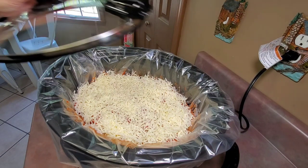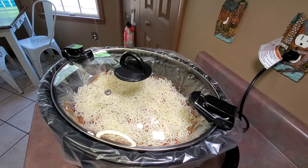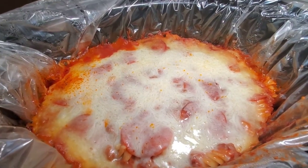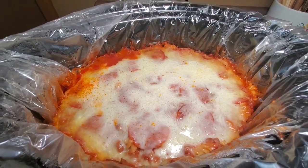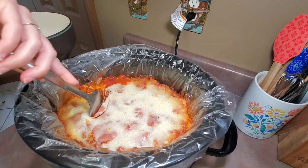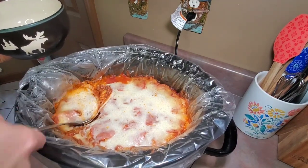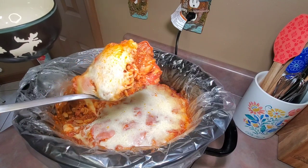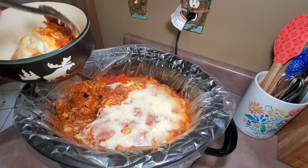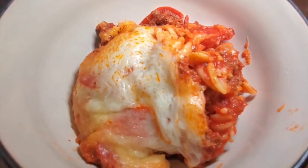I placed my lid on the crock pot and cooked it on low for three to four hours, just until everything was heated through. This is what it looks like whenever it's finished cooking, and then it is ready to serve. Here it is in my bowl.